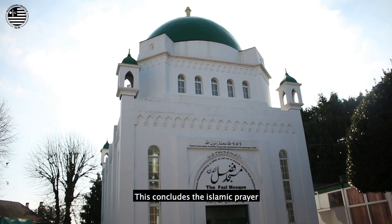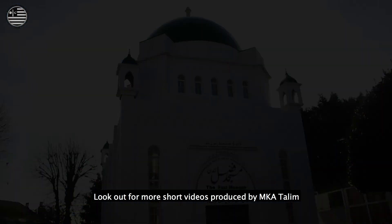This concludes the Islamic prayer. Look out for more short videos produced by Majlis Khudam ul-Ahmadiyya, Talim.